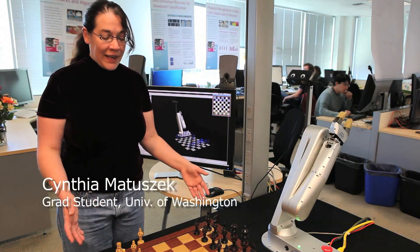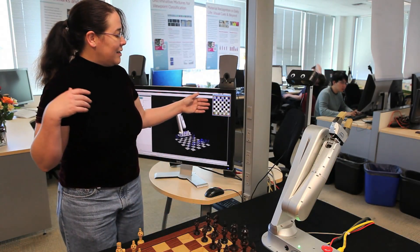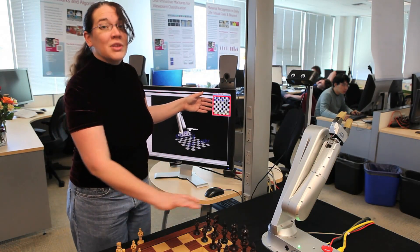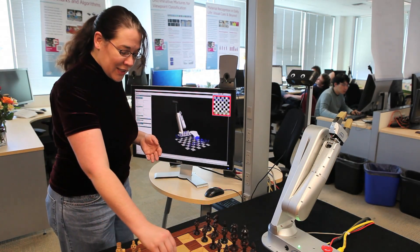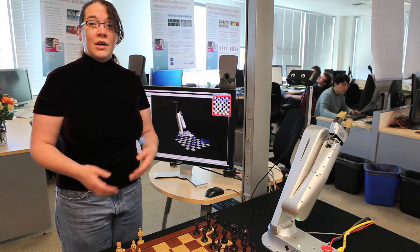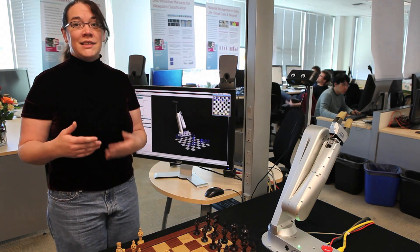We're working in the same space. The robot and I — when I stick my hand in, the robot is reacting to the fact that I'm in the way and isn't going to move and get in my way. But at the same time, when I make changes, like I make a chess move, the robot can detect that and make decisions about what to do based on that.